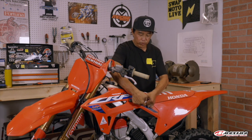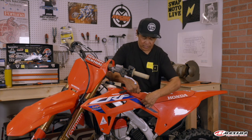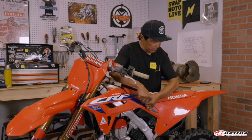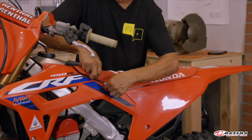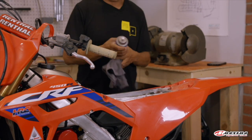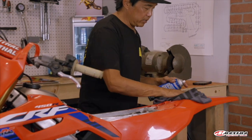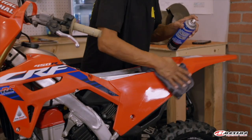Without really having to say it, you need to wash the bike and make sure it's clean before you set out on a graphics adventure. I like to take the seat off because some of the graphic pieces are going to go actually beneath the seat, like the radiator shroud piece and the top of the side panels. With a handy rag and Maximum contact cleaner, give all the places where the stickers will be attached a quick rub-down to make sure they're free of residue and silicone spray.